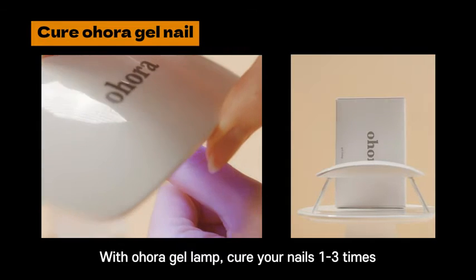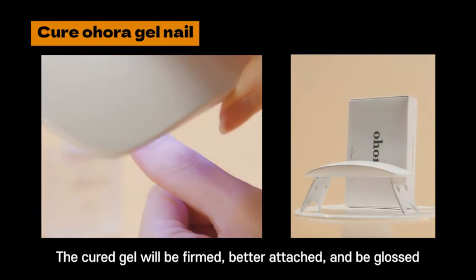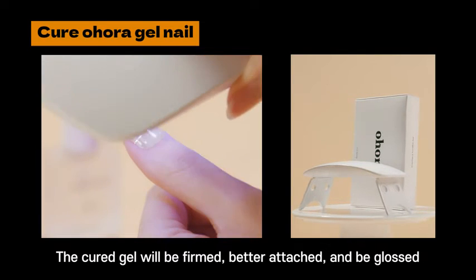With the Ohora gel lamp, cure your nails one to three times. The cured gel will be firmed, better attached, and glossed.